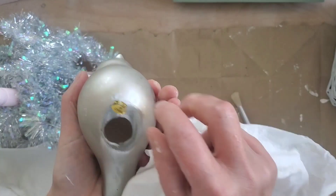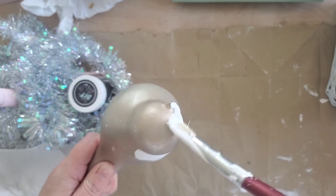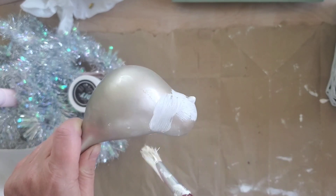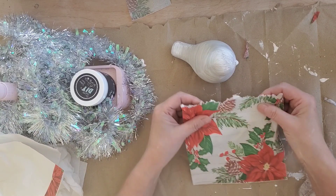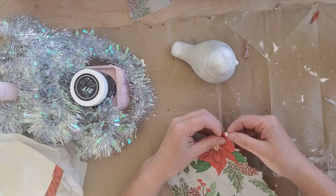I just cleaned it up with some rubbing alcohol and then applied one coat of white acrylic paint from Apple Barrel. As soon as the paint was dry, I took a two-ply napkin that I purchased from the Dollar Tree and we're going to apply this on using some Mod Podge.